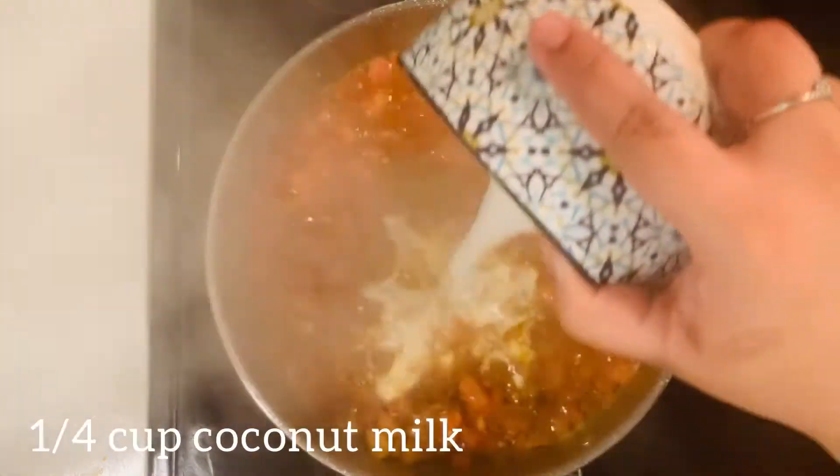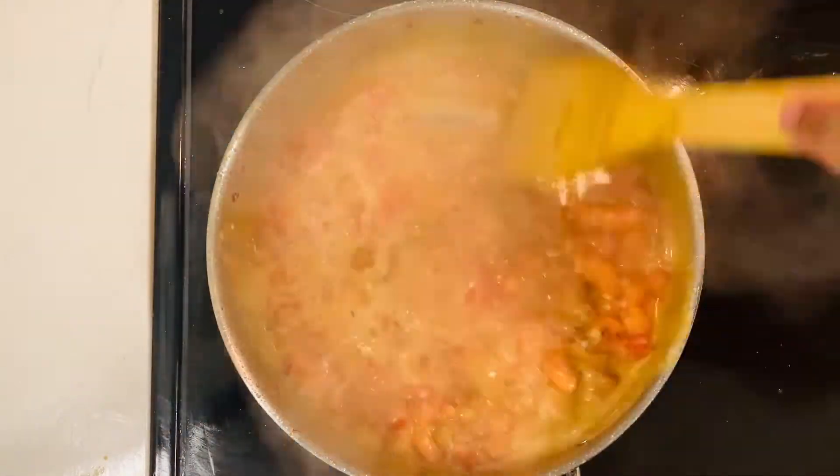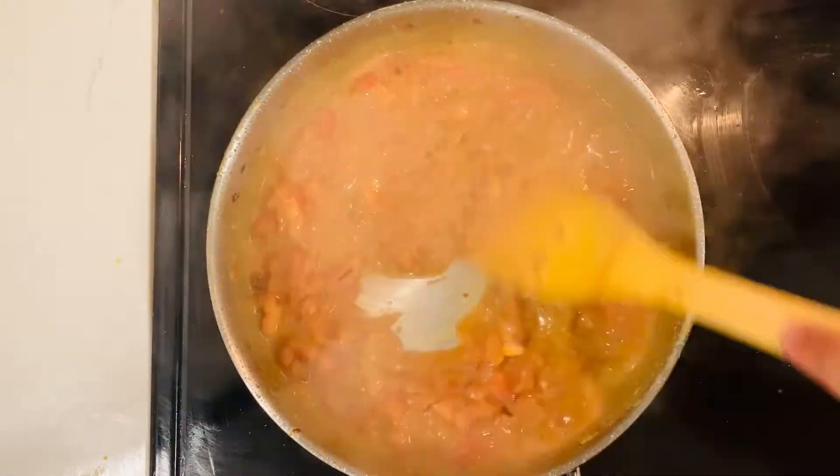And once it starts to simmer, I'm going to add some coconut milk. This is the secret ingredient and it really brings out a lovely taste.